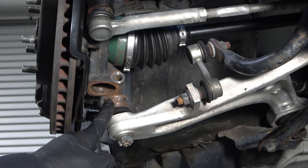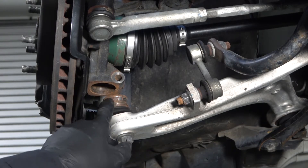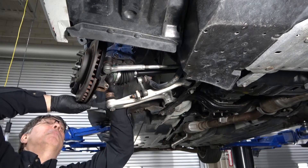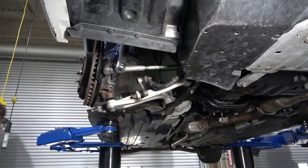Once the ball joint is out of the steering knuckle, you can see that the ball joint has a cutout where the pinch bolt slides through. This prevents the ball joint from pulling out when the pinch bolt is installed. Lift up and pull out on the steering knuckle and brake assembly as you pull the axle out of the steering knuckle and hub.